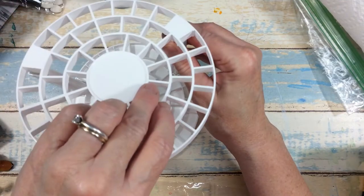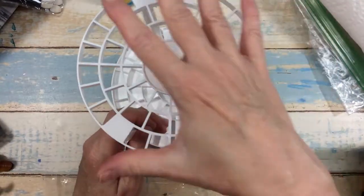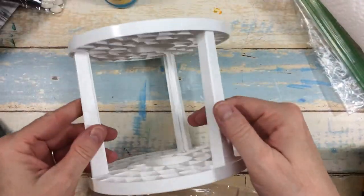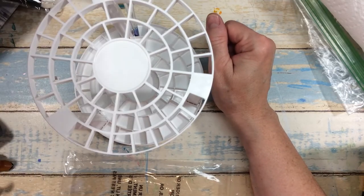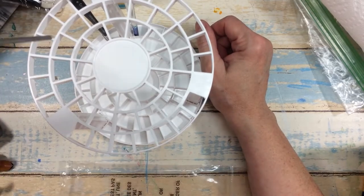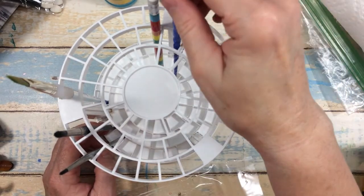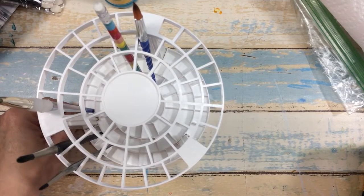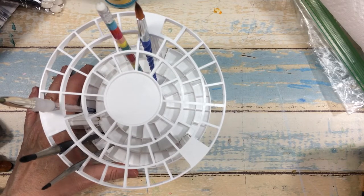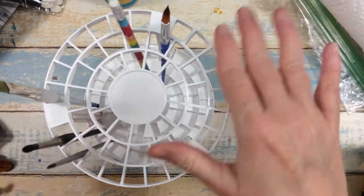Alright, now we're getting the top part on and just clicking it into place. That's what it looks like! Then you take your brushes and slide them down through the slots like this — really, really nice. It'll hold all of your pencils and paint brushes, ready to use. Not bad for a dollar, not bad at all. It's five inches wide by about five and a half inches tall, and the only color they have is white.